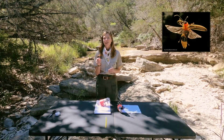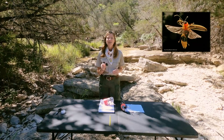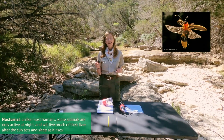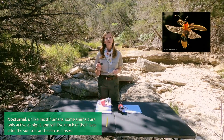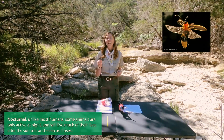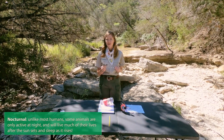Now, why do you think these large black eyes are so important? Because our fireflies are nocturnal and they're trying to see in the dark. Not only are they trying to see in the dark, they're looking for flashes of other fireflies. So these big large black eyes help them see better at night and pick up those flashes.